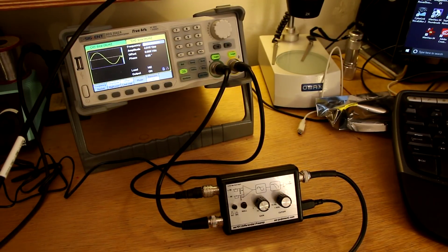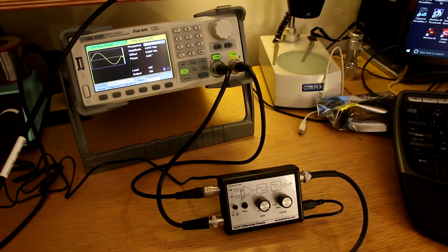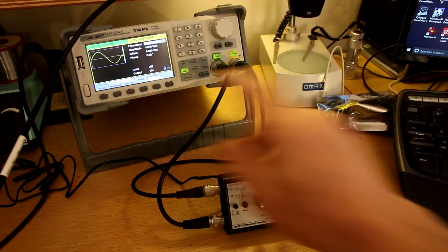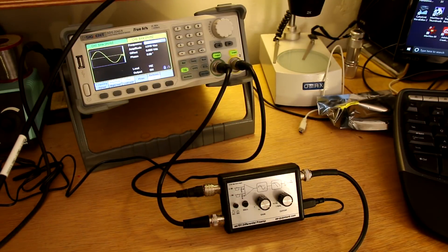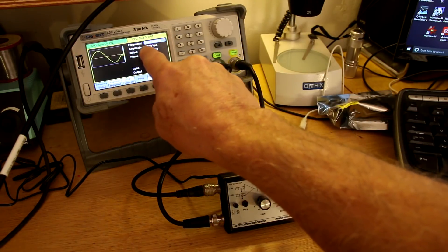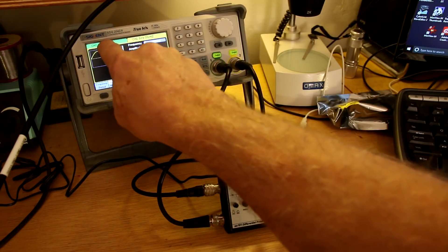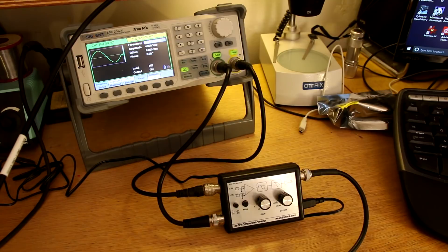In this case, I'm driving the two inputs from my signal generator's arbitrary waveform generator, which has two independent channels. I've set them both to be a sine wave, and they're both linked together so that they're completely in phase. The only difference is that on one channel I'm putting out 4.01 volts, and the other channel exactly 4 volts, so there's only a 10 millivolt difference between the two channels.